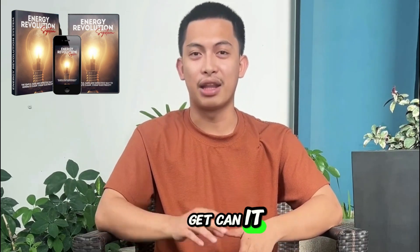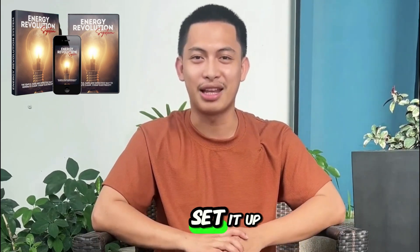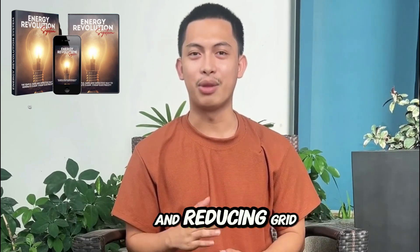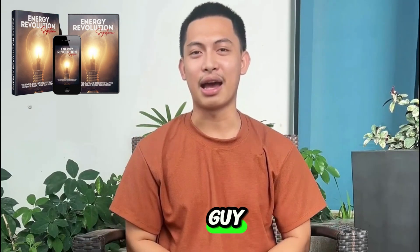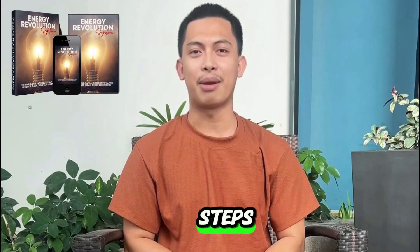Questions I always get: Can it really cut your bill a lot? It depends on what you run on the system and how you set it up. For me it paid off, especially for backup during outages and reducing grid usage on everyday items. Is it hard to build? I'm not a tech guy — I followed the guide and did it. If you take your time and stick to the steps, you can do it.